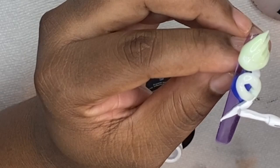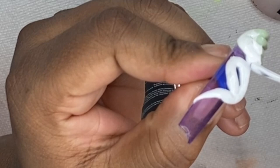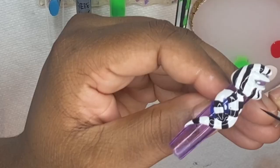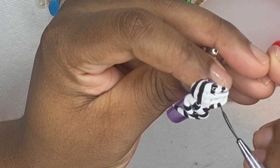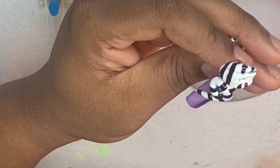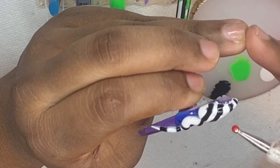After curing in the UV lamp the acrylic is now hard, so I'm painting the whole snake with white Beetles gel polish and curing for 60 seconds. This snake is going to be black and white with a little bit of red and green as well. I do one color at a time, curing in the lamp between each color so the colors don't smudge, blend, or bleed onto each other.